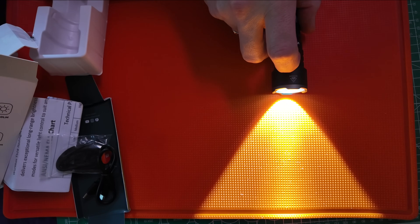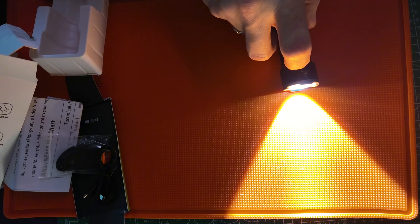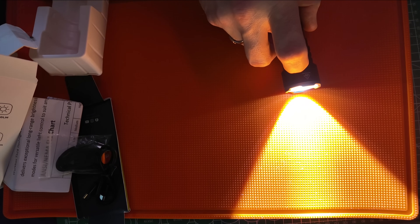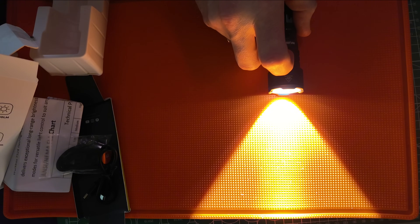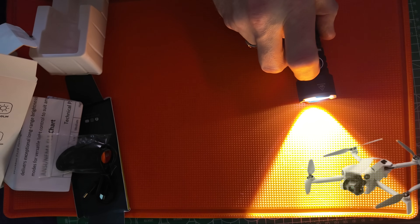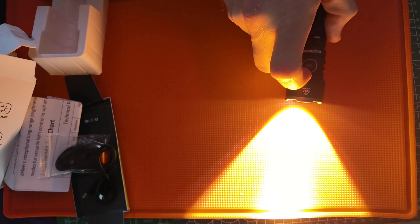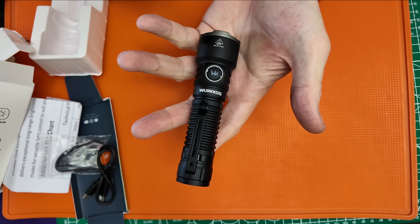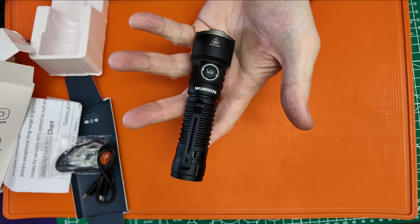That SFT 70.2 is such a great LED. I can see just with the beam on the door in my room — it is so powerful. Coming up within the next day or two, around October 11th or 12th, I will have aerial drone video beam shots of this light, so stay tuned for that.